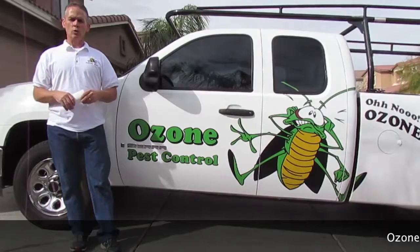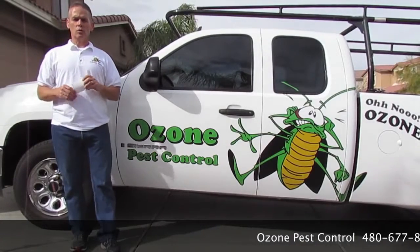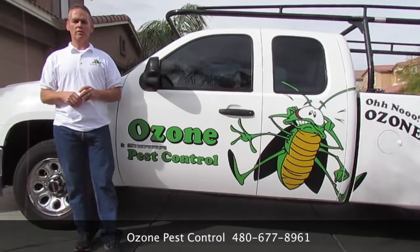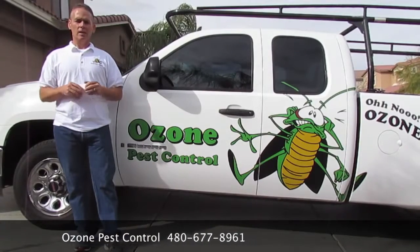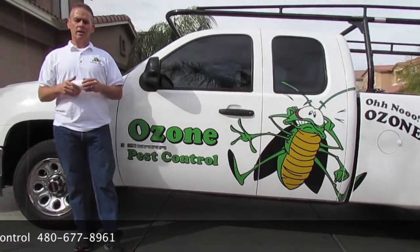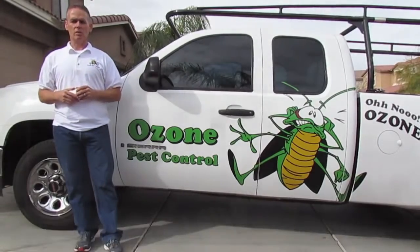Hi, my name is Harry Davis. I'm with Ozone Pest Control and we're here shooting a how-to video on how to do a scorpion seal on a home. I'm shooting this video for all you do-it-yourselfers so you can better understand the materials and the labor that's involved in doing a scorpion seal. And if after this video you decide that it's too labor-intensive, please feel free to give us a call.